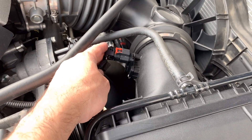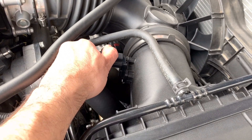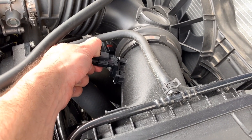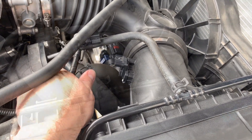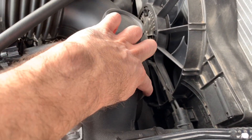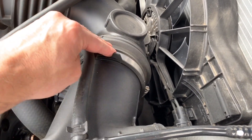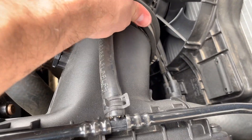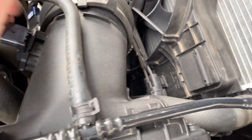Next, we're going to remove the sensor connector. Just pull back on this red clasp and push down on the black one inside and it pulls right out. Then we're going to loosen this hose clamp connecting the intake piping so we can slide this off. Okay, it's loose, and you can just push it right off.